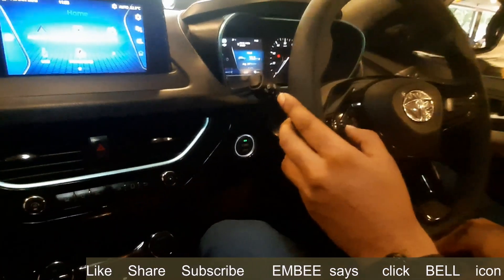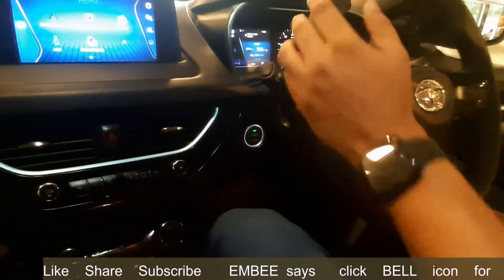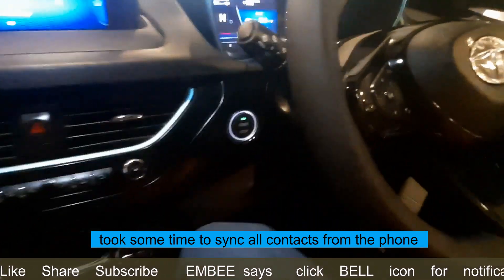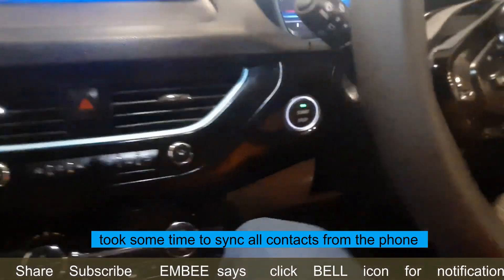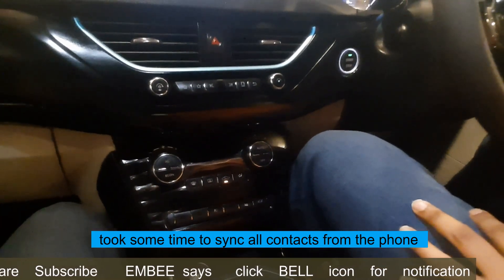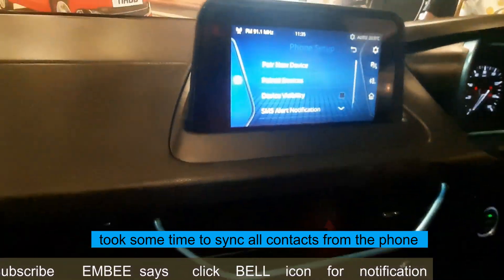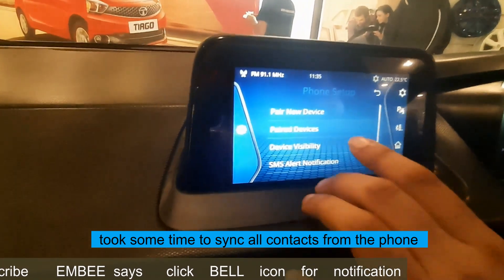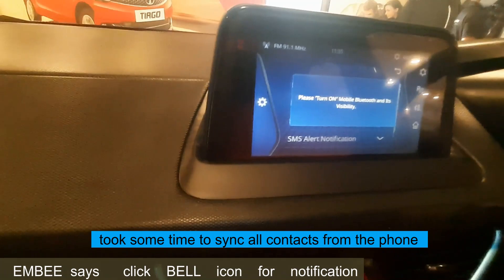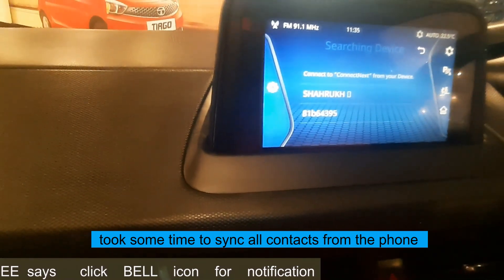If you want to change the song, there are two arrows, plus and minus signs to increase or decrease the volume, and a voice command button — you can directly call anyone by pressing that. How do I set it to my mobile number? Through Bluetooth. There is a phone setup option; you can set your phone and automatically contacts can be accessed and SMS managed. It's already on.